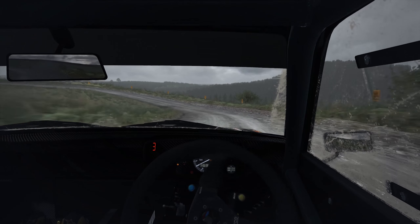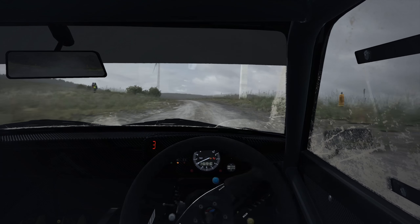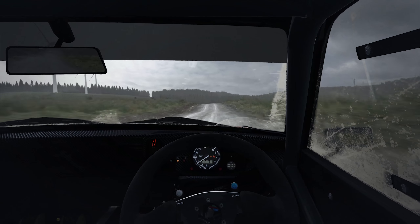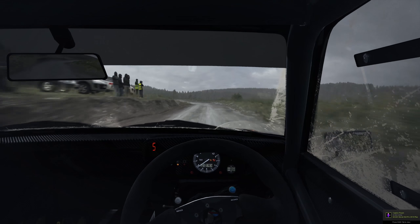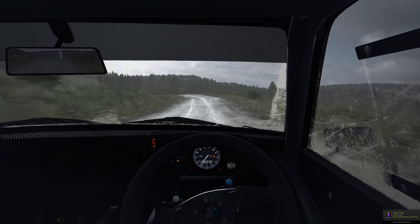Deceptive. And left 5 long, keep in. 130 over crest. Right 6. Right 6 keep in, 80. Left 5 long, keep in, 80. Left 5 long, keep in, 80. Over jump maybe.